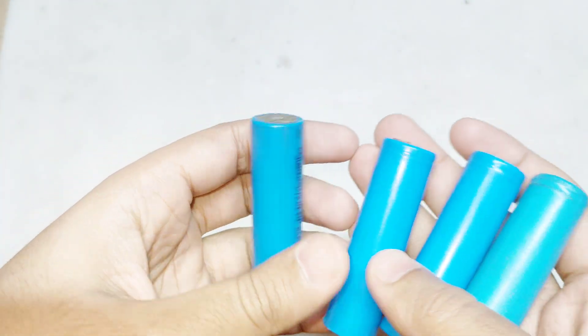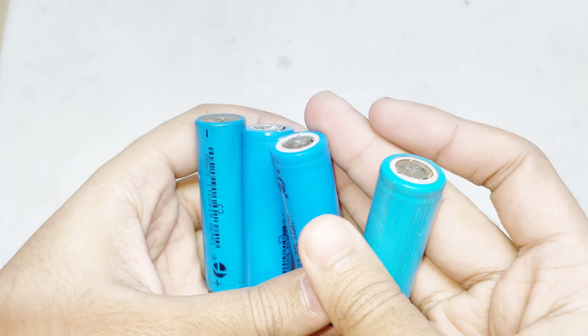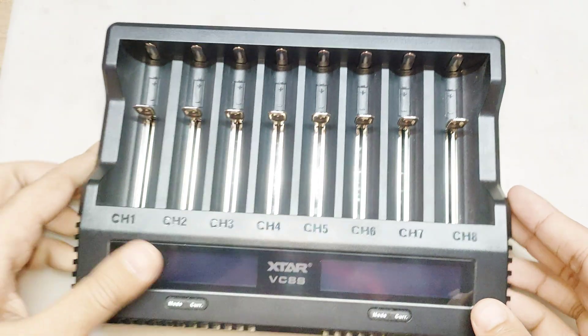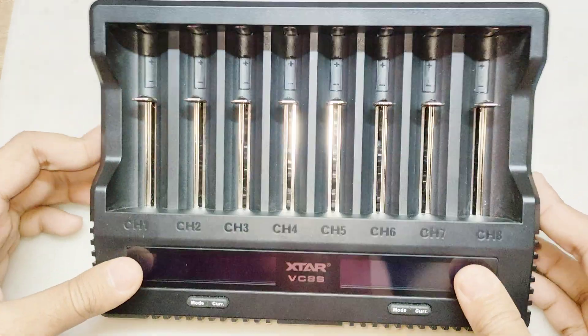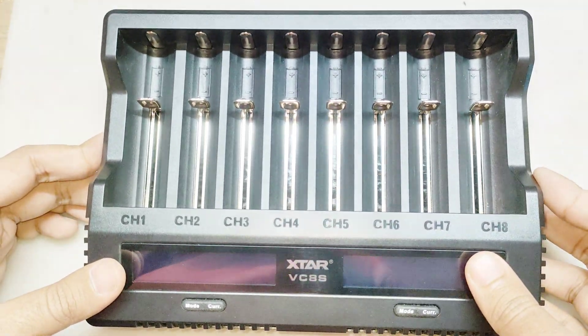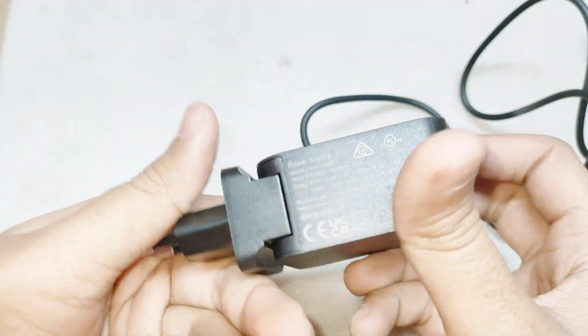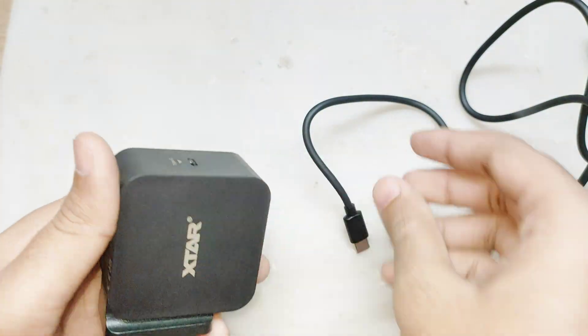I will use a smart battery charger and analyzer to know the real capacity of these batteries. I will use the XTAR VC8S smart battery charger. But you can also use other smart chargers. Use the AC to DC adapter that was given with the charger — in my case it's a powerful 45W adapter.